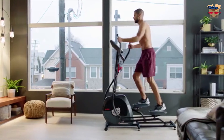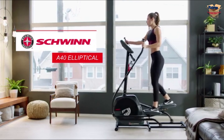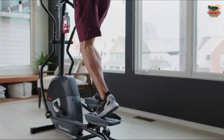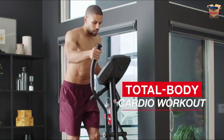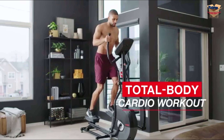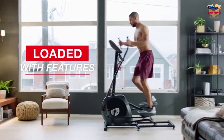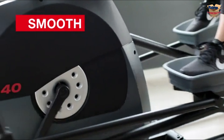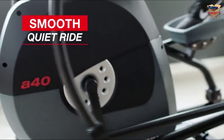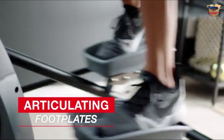Bring better health into your life by bringing Schwinn into your home with the Schwinn A40 Elliptical. When you can't get to the gym or outside, the A40 lets you hit your goals right at home with a low-impact total body cardiovascular workout. The A40 delivers all the features you need like a high-speed, high-inertia perimeter-weighted flywheel for a smooth, quiet ride, plus comfortable hand grips with heart rate contacts and articulating footplates.